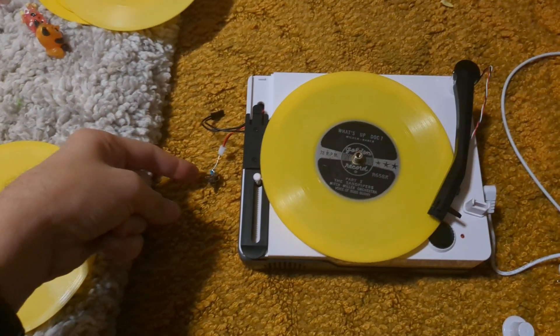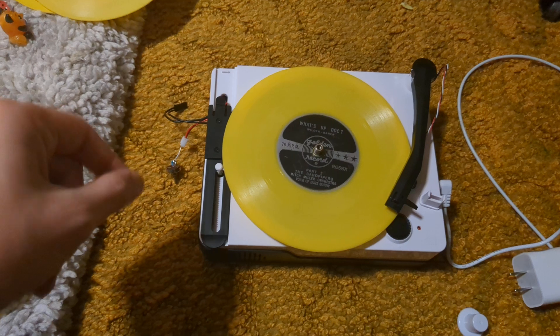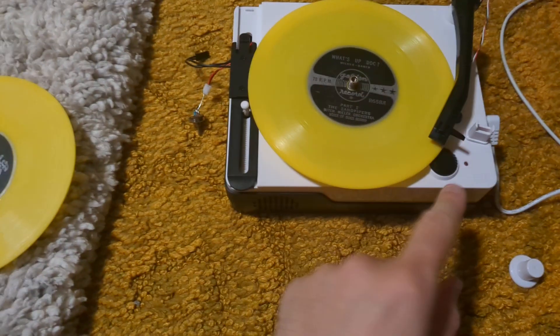I made the modification — I added this little potentiometer on the side here so I can adjust the resistance on the motor and allow it to go up to 78 speed if I'd like. Here's that.